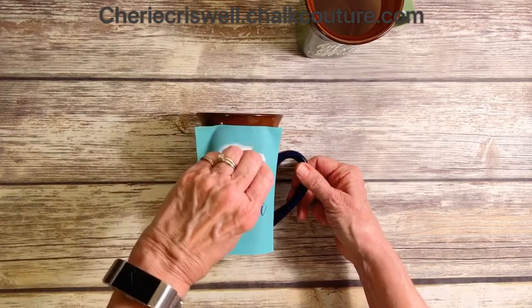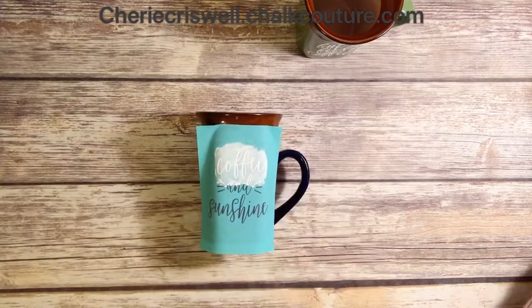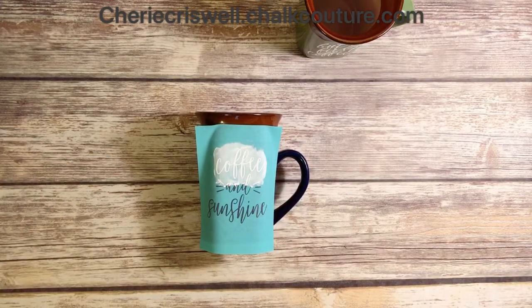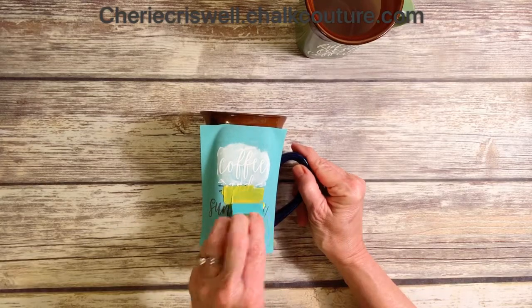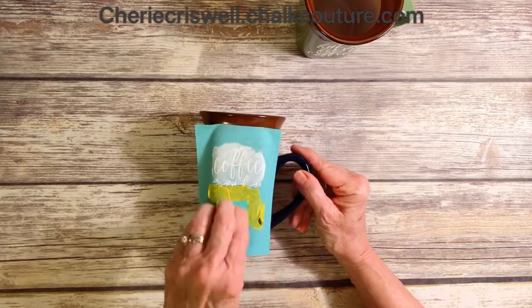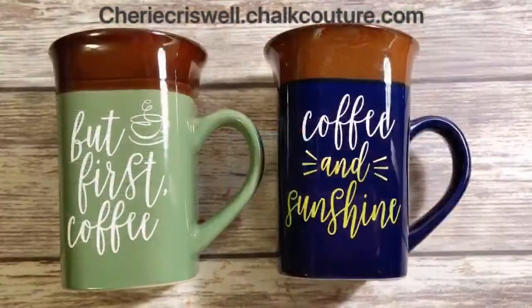Actually my granddaughter did this. We had a class at my house on Friday night and she did this one all on her own — turned out really good. Now here's the kiwi. Blend it in and this is what you get.